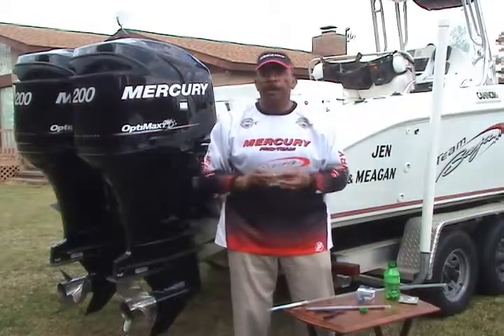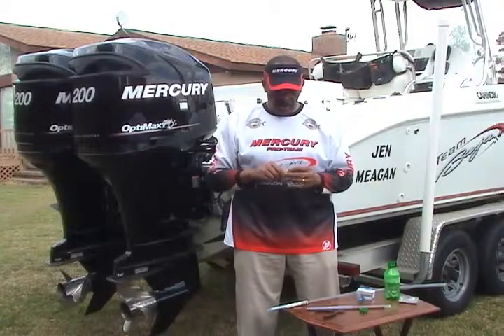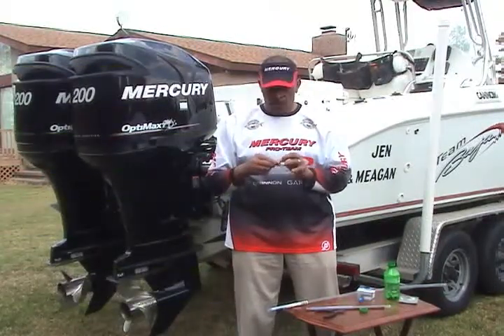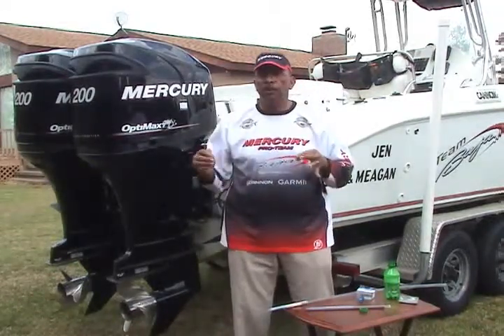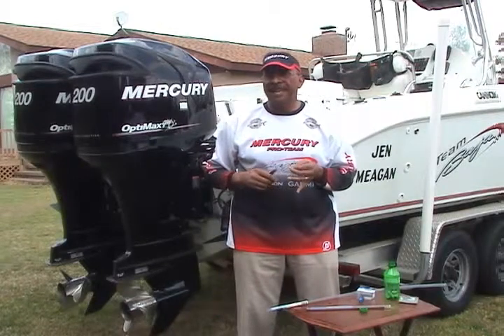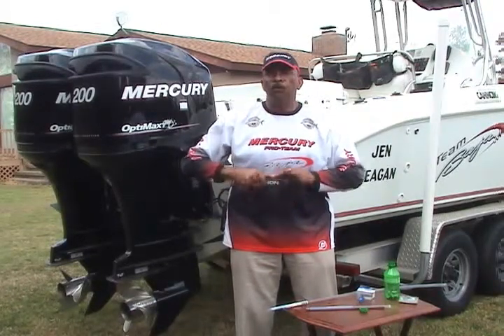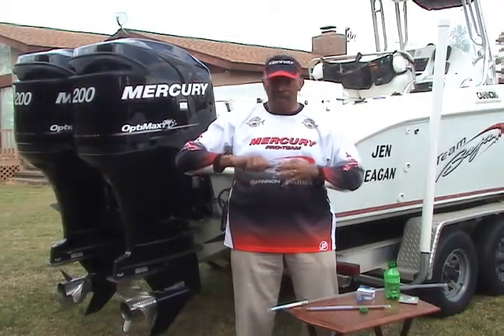Next we'll put the other hook on using the same haywire twist. For large bait you'll want them further apart. When we're in the Gulf fishing with blue runners, these two hooks are probably seven, eight, nine inches apart. When we're on the East Coast fishing with menhaden, they're probably between five and six inches.